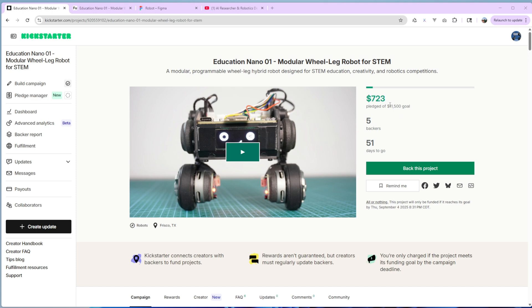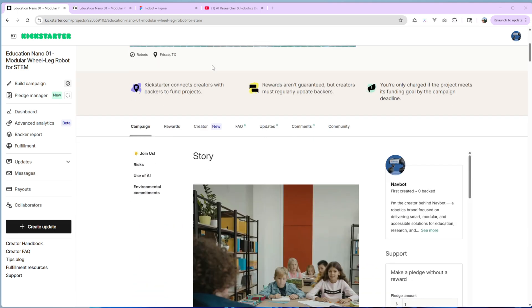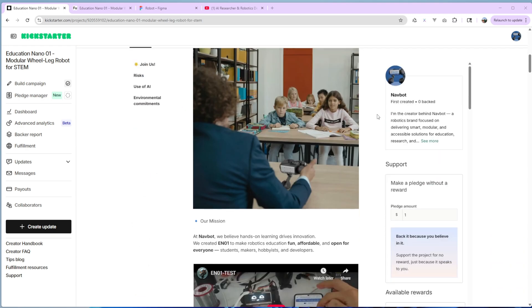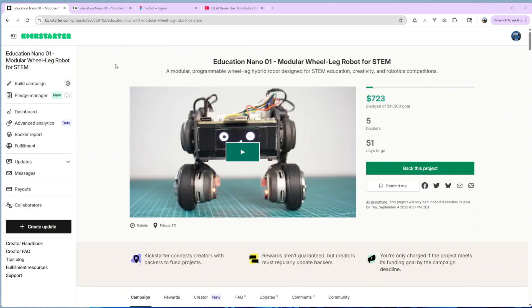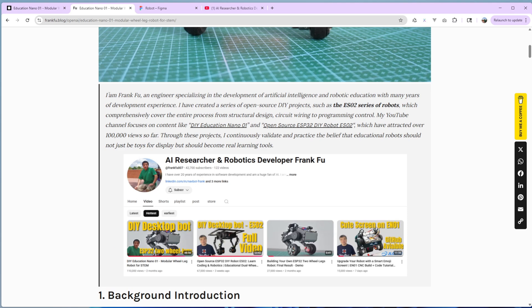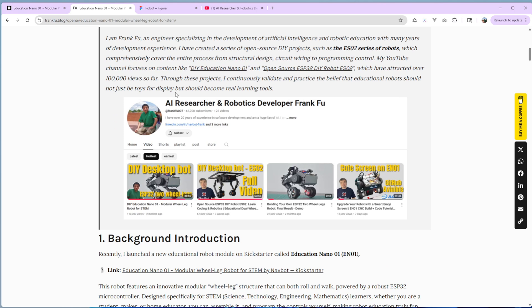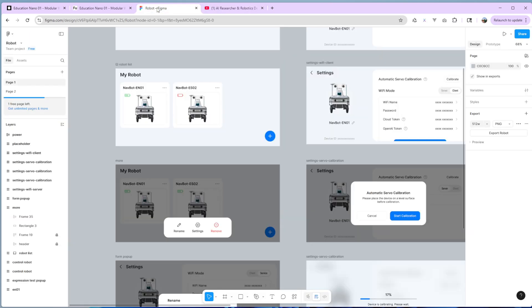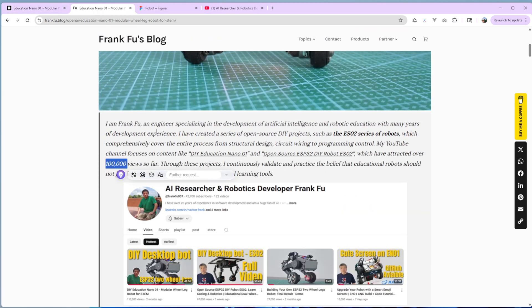A lot of people contacted me and said they could help me on this project, but I decided to do it by myself. I'll probably update the status every week and keep posting videos to YouTube — that's probably the way to promote my campaign. The first week is still far from the goal, so I need you guys to support my project. I created a blog page with more detail about the project. One of the reasons I started this Kickstarter is because a previous video got more than 100k views — right now it's about 126k — so that encouraged me to start this project and do more improvements.